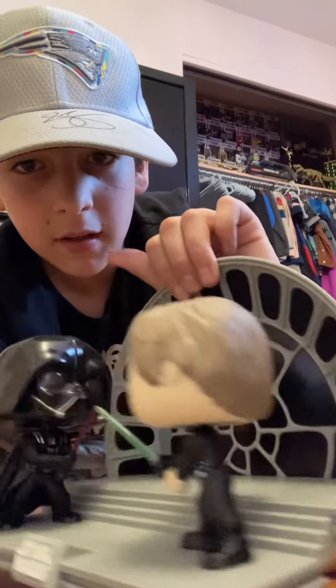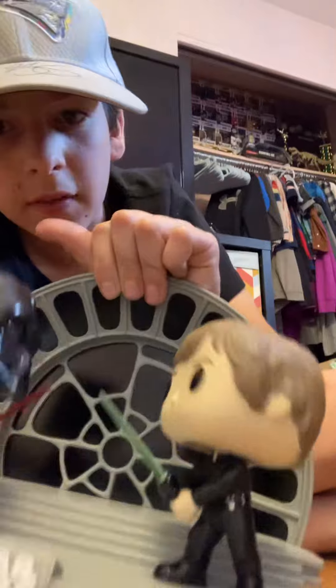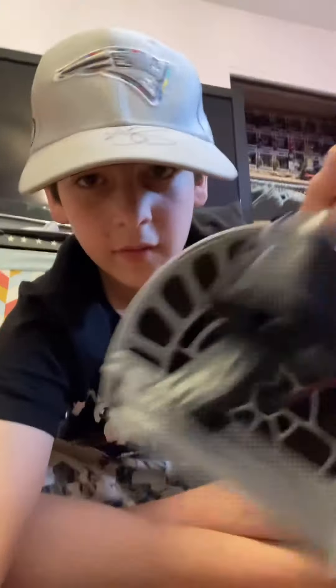Luke right there. Darth Vader right there with everything.